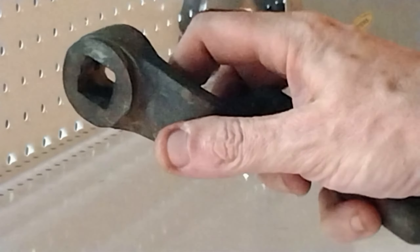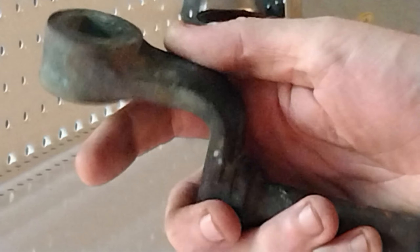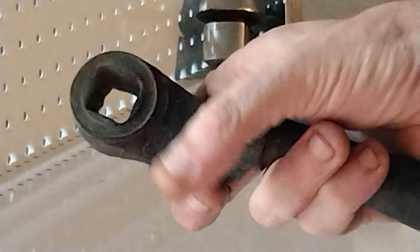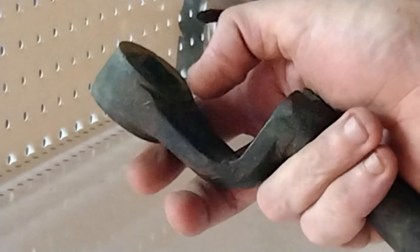Look at what I found — it's actually a driving key, by the look of it, for an old tram, and I'm talking almost a hundred years ago. So I'm gonna get this little fella and polish him up, so stay tuned and see how it goes.